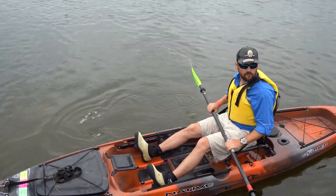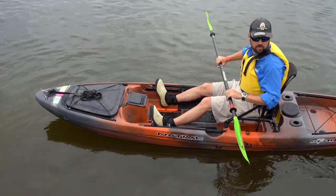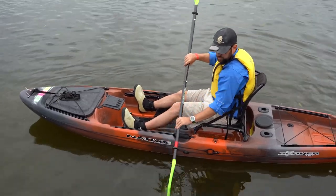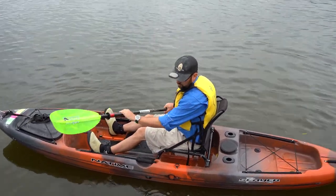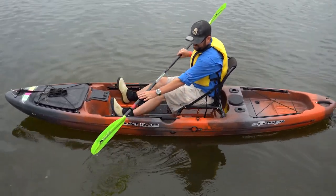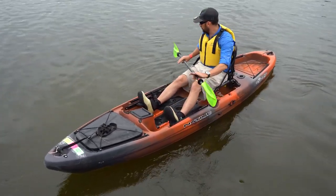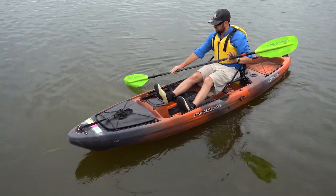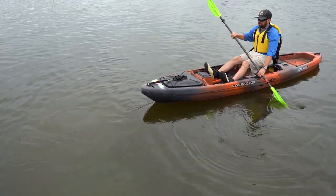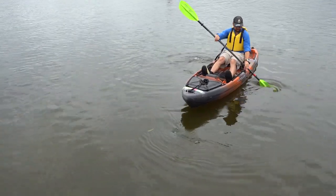The paddle blade is cupped towards you — there's a little cup in the blade, so it faces you, and it's far more efficient that way. The reverse stroke is the opposite of your forward stroke: coming in at the waist, going to the toes, and you're wound up again for that reverse stroke. It's just like the forward stroke in reverse. I'm a little exaggerated with how much I'm bending my arms here, but you probably get the idea.